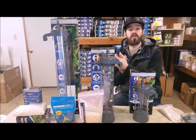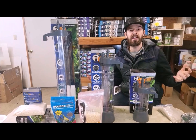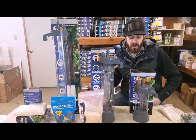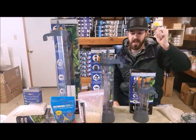Another thing that's cool is some people use these filters for other media. While they're not designed to hold other media, you could use it as a temporary solution. I know some people that put bio home in here — it's not the proper way to use the reactor, but it can be done.